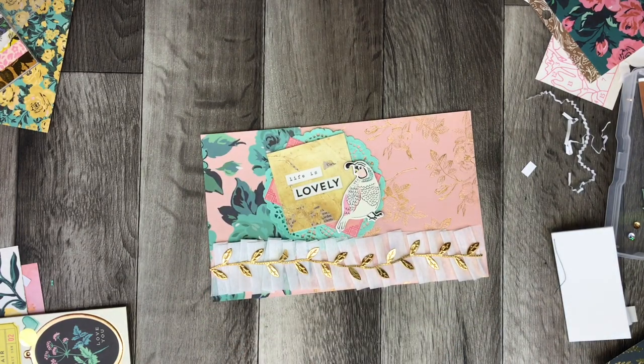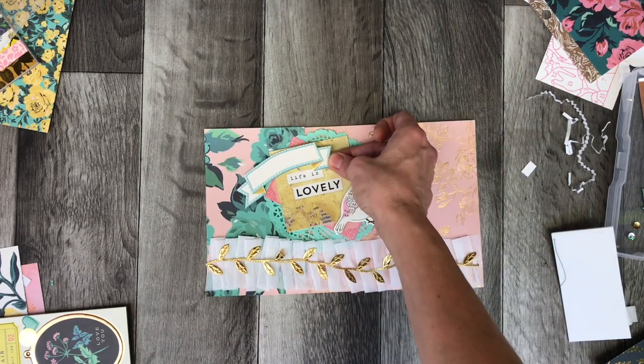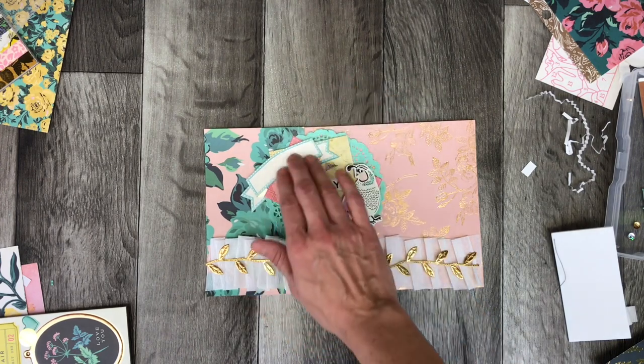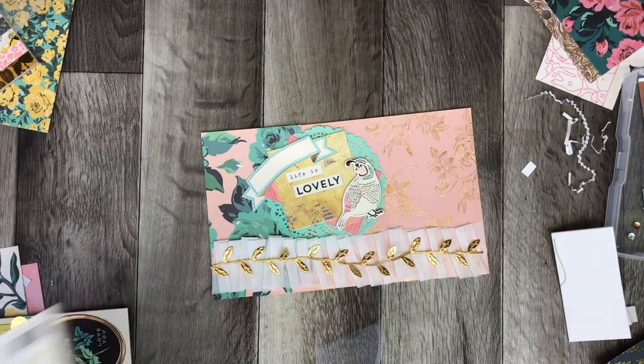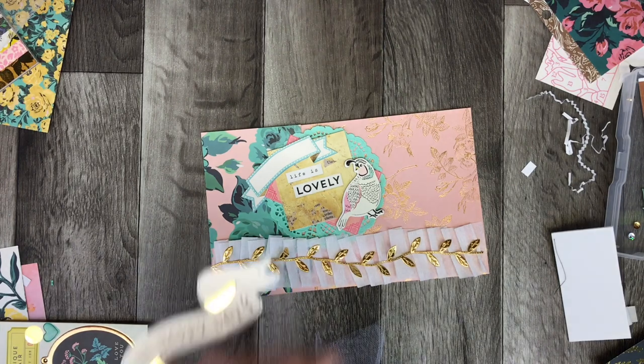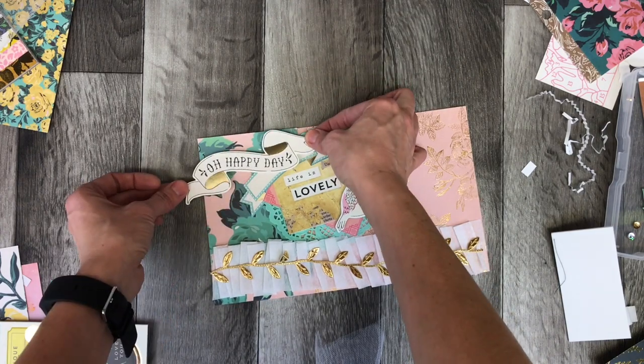I'm going to put a piece of the Carousel collection here. I wanted a title with the word 'happy' in it because this is a happy mail — something that said 'Oh Happy Day' or 'Happy Mail.' There was already a tag done in the Carousel collection, and I thought of using my own letters, but then I found that sticker and thought it was a good match. One really nice thing about all the Maggie Holmes products is that even though she comes out with different lines with very unique themes, they coordinate really well together, so it's very easy to mix and match.